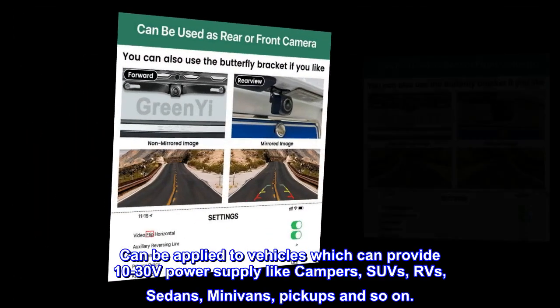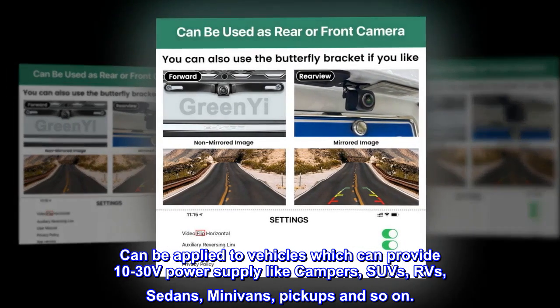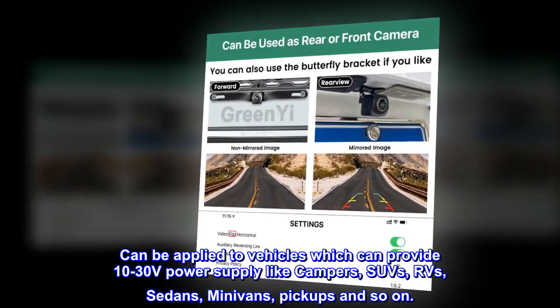Can be applied to vehicles which can provide 10-30V power supply, like campers, SUVs, RVs, sedans, minivans, pickups, and so on.